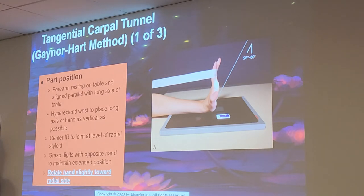Center at the level of the radial styloid. This has come up on some registry reviews, and this position answers itself. What position do we use to evaluate carpal tunnel? Tangential carpal tunnel. Also know this because he will be asking it on the test. He won't say 'carpal tunnel' directly — he's going to ask what you can use to visualize carpal tunnel, and this is the answer: Gaynor-Hart.